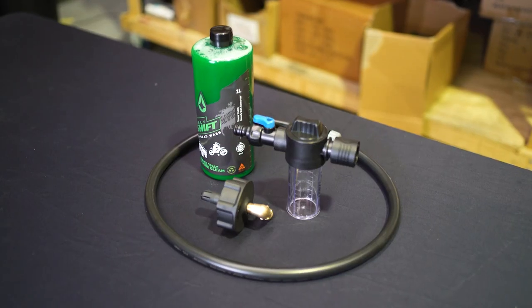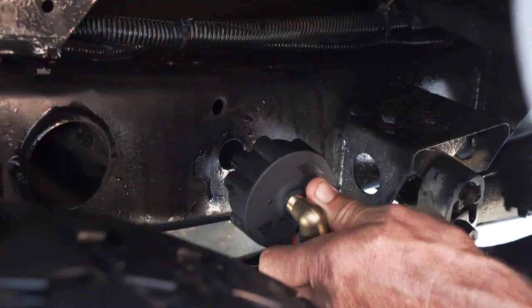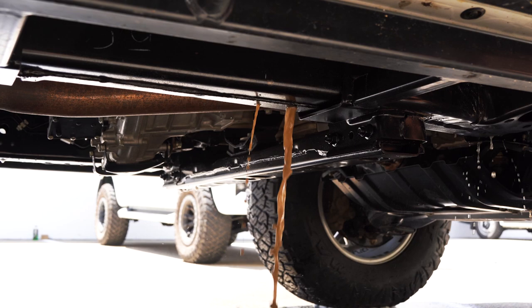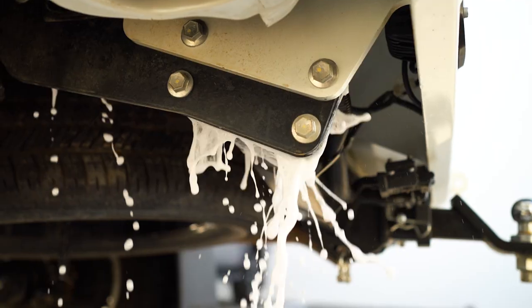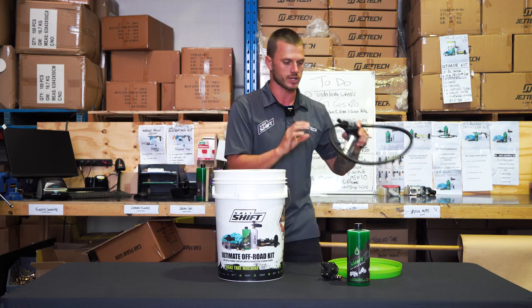We've also got the chassis flusher kit. With our innovative chassis flusher, you need to salt shift this magnet straight to the side of your chassis rails — it sprays six directions and flushes it completely out. You can also run our off-road wash through the canister and the hose that's included.